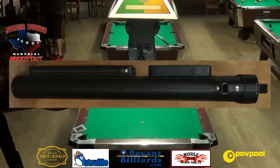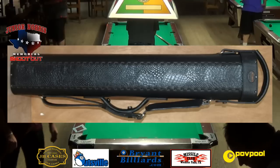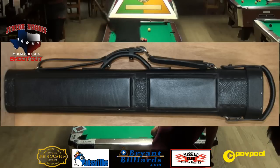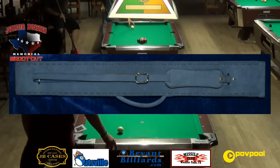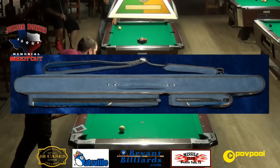And if it's a semi-hard case, we use a fiberboard - the same thing that goes into tennis shoes and stuff like that. It's stiff, but not too stiff. Basically, we're trying to protect the cue from as much as possible while it's in the case. So while it's not in your hands, we're trying to protect it from everything else.